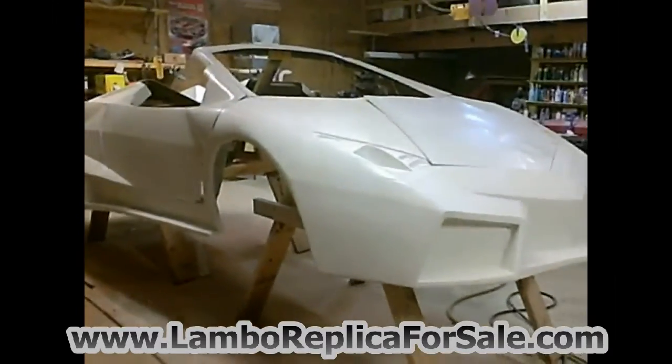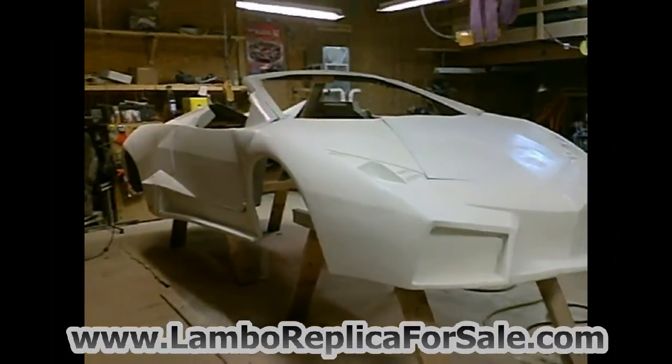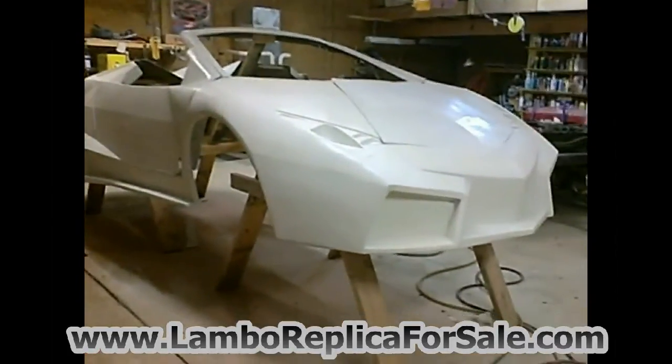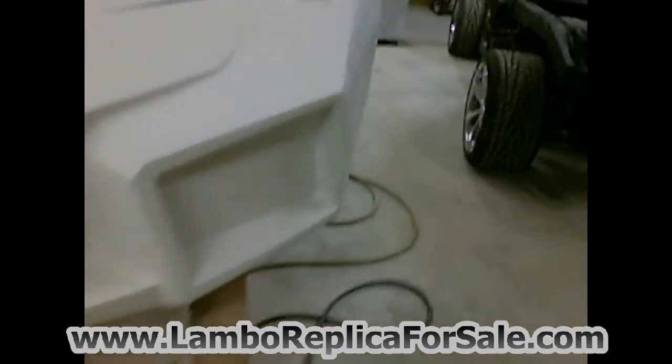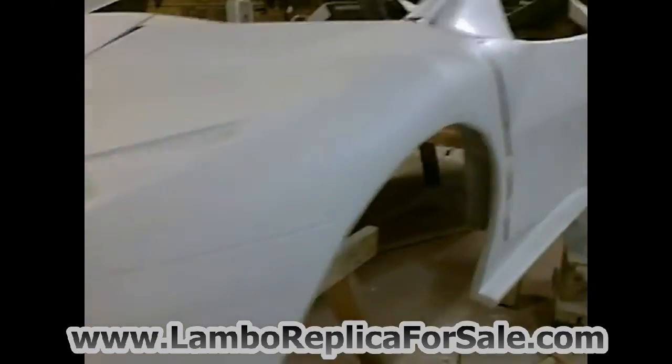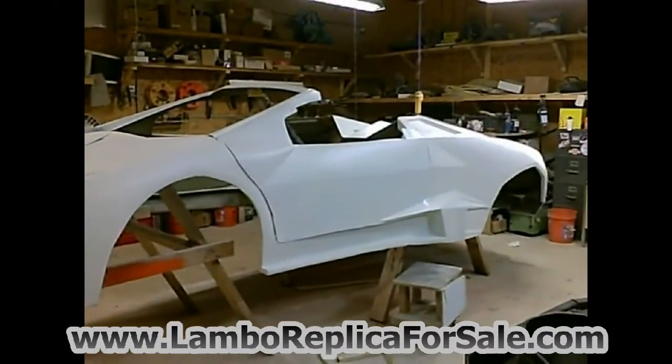Full disclosure of what you're getting yourself into. Overall, the major panels of the car are in very good shape — very smooth, and a lot of the detail is there. But it does certainly need a fair share of finishing work.